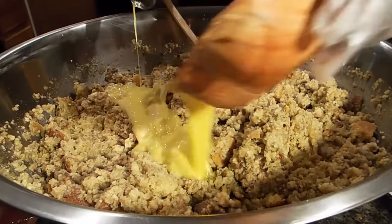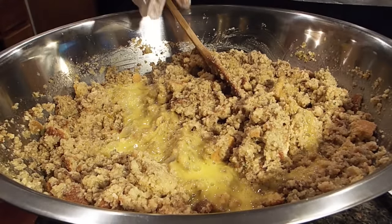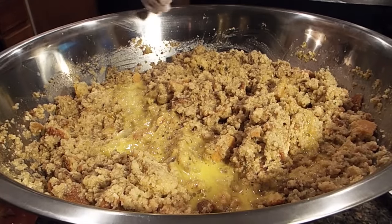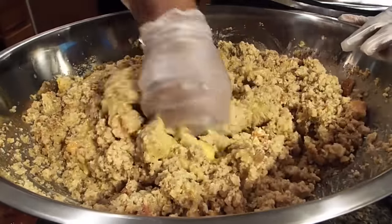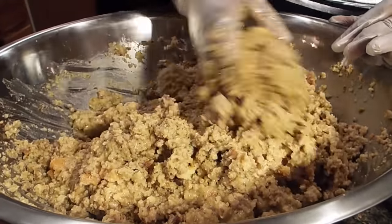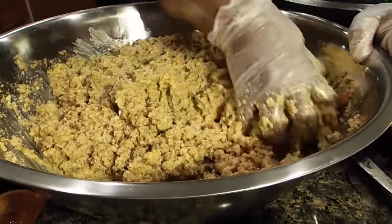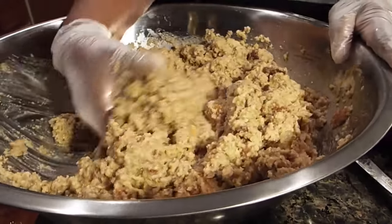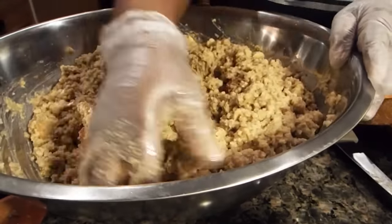You want to add the eggs because they help the dressing stay firm. Blend them up real good and put that in. I'm going to take my hand and blend this. Look at the color — the color is right. I know the seasoning is on point. I can smell it and I can tell that it's good.